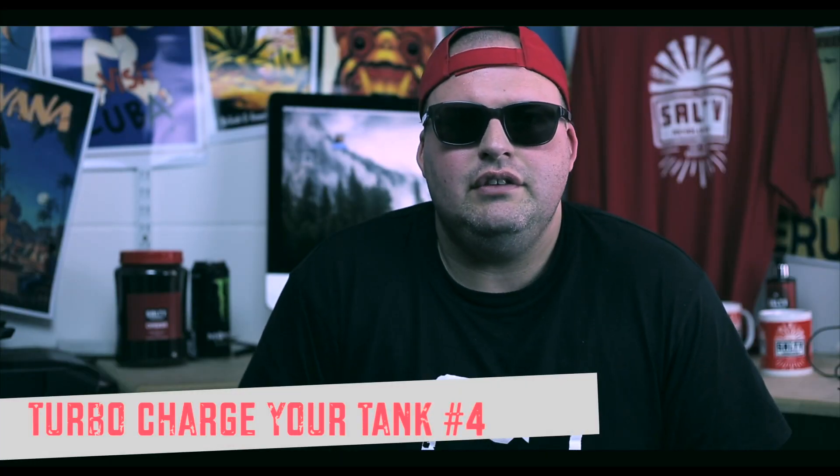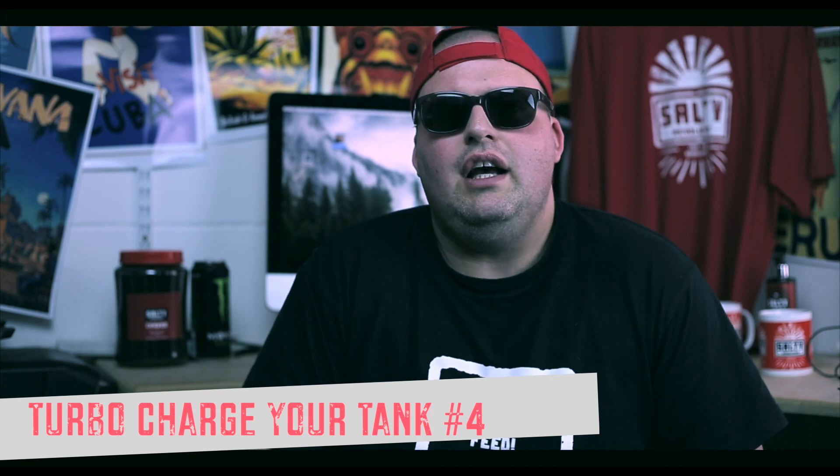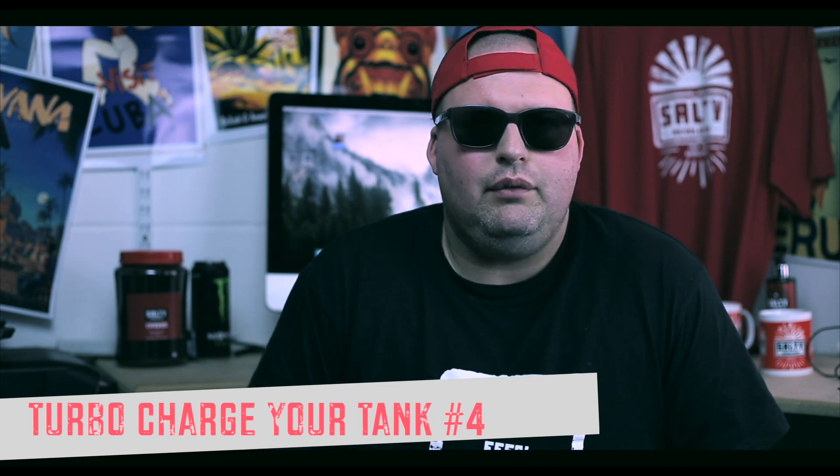Greetings revolutionaries, I'm Dale for Solid Revolution. So today we're going to feed our corals in the tank, so you're going to see how that works. We're going to be using our own products, which is Coal Pro 1 — that's the amino acids — and we'll use that as a pre-feed. Then we're going to use a specific food depending on the corals that we have in the tank. You'll see how easy the system is to use, and you can see the feeding response in the corals.